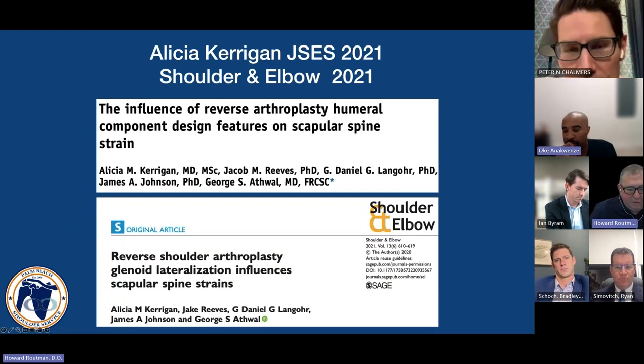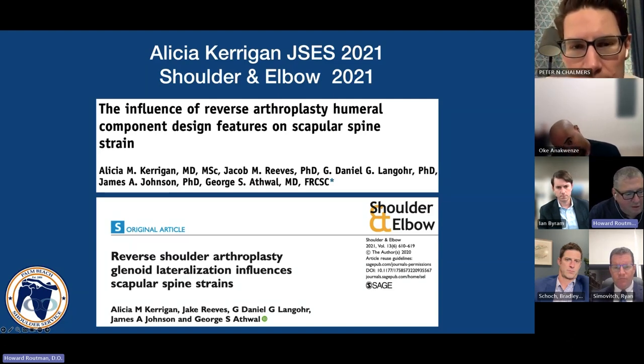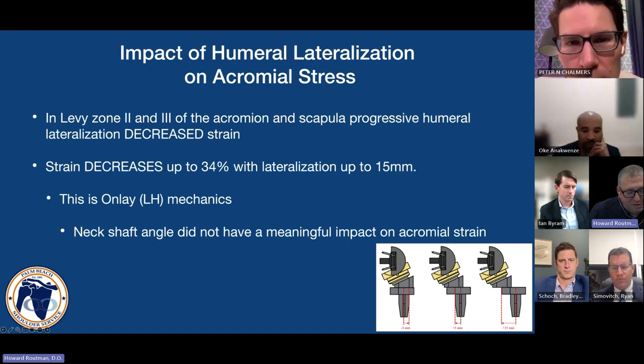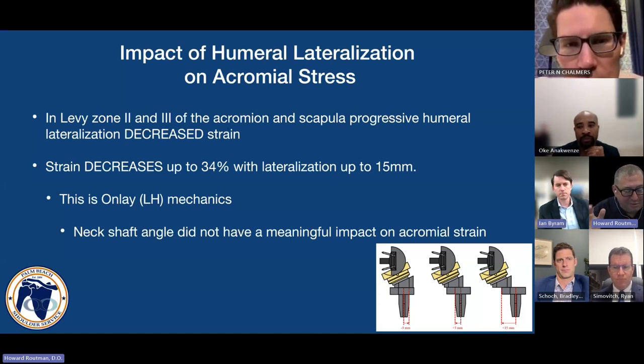Let's talk about what happens when you change your glenoid-side lateralization. Alicia Carrigan published two nice papers looking at the influence of reverse design on scapular spine strain. She found that as you lateralize the glenoid component, strain increases in zone two of Levy fractures — the most common location. Separately, humeral lateralization actually decreases strain. Unfortunately, these two things don't cancel each other out.